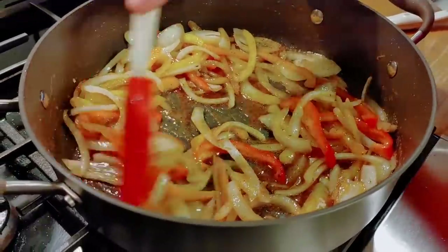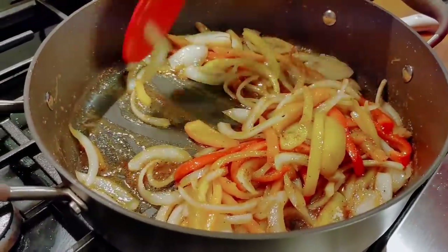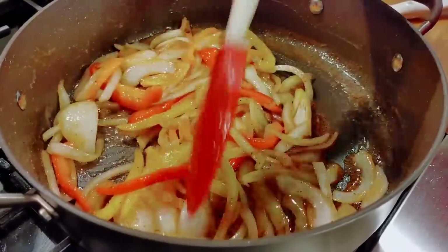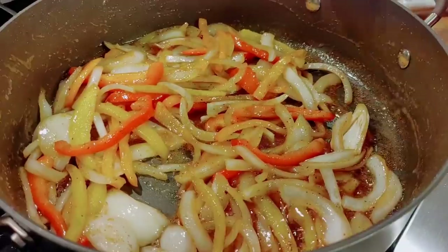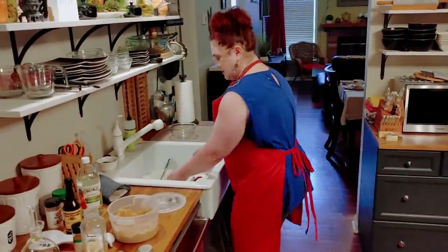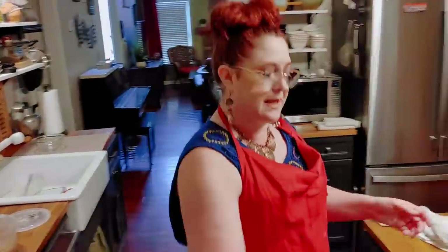We're going to turn these back up a little bit to get them done so we can start our cabbage. Isn't that pretty? It looks delicious already. Let me pick up my mess. I'm glad we've got six in the kitchen.